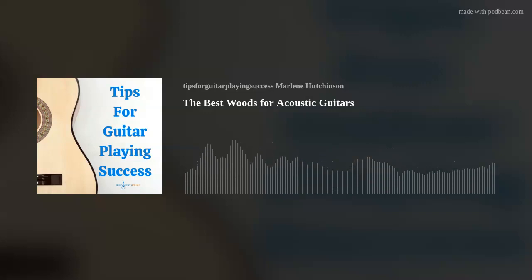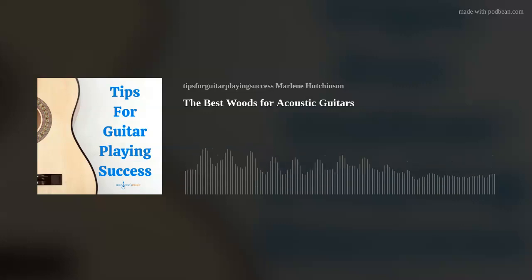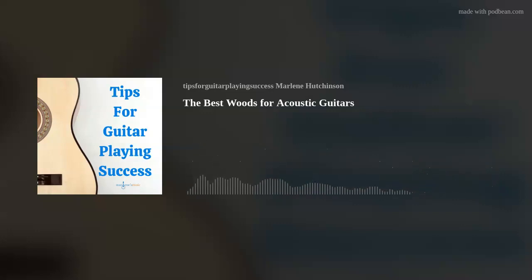Starting with the top, also called the soundboard — this piece is considered one of the most important because it projects the sound from the body. Generally, hardwoods are not suitable for this purpose as they are too dense and inflexible, resulting in a dull sound. Softwoods are ideal because they are flexible and still strong enough to withstand tension. The most common softwoods used for the top or soundboard are spruce and cedar.